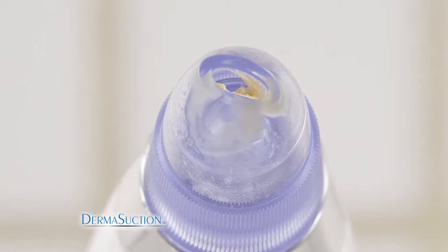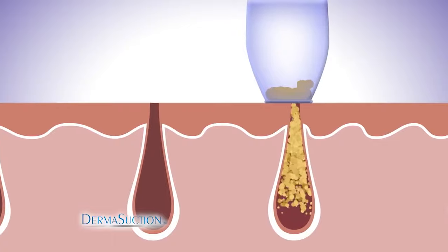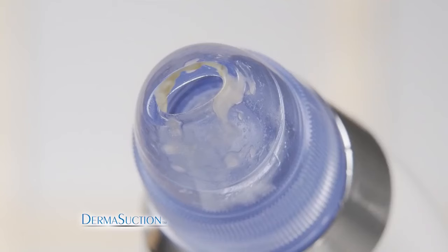Just look at everything it extracts. The secret's the powerful yet gentle vacuum action packed inside the DermaSuction. Use it anywhere on your face and watch as DermaSuction extracts so much yuck.